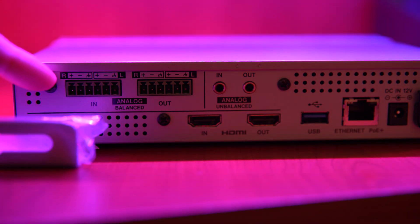On the back of the box, you've got professional balanced audio inputs and outputs, also an HDMI input and output which can also send audio, and analog unbalanced 3.5mm jack in and out for audio. Next to that, Ethernet, and I really like this as well — power over Ethernet. You can plug in an Ethernet cable and get power from the same source, so you get your internet connection and power through one input. There's also a DC 12V which can go to your mains as well.